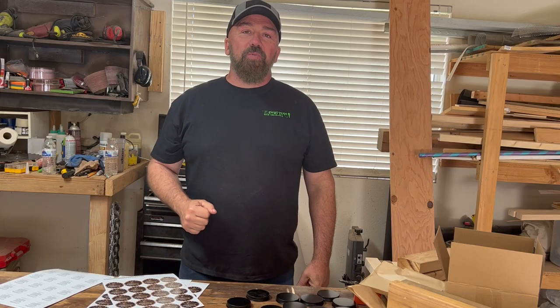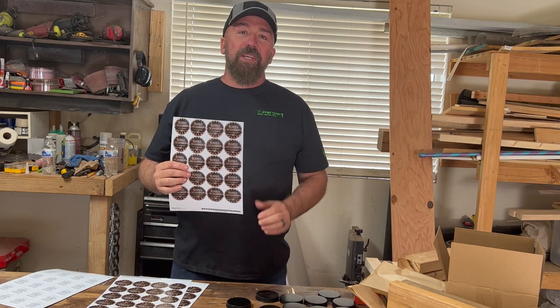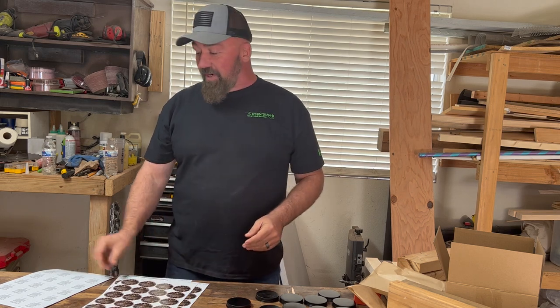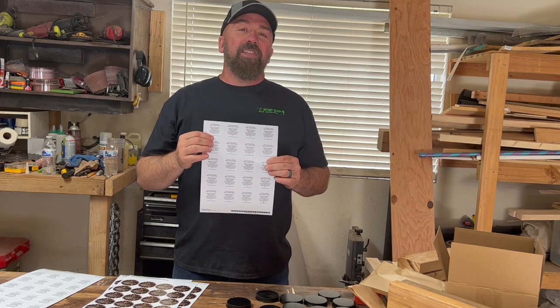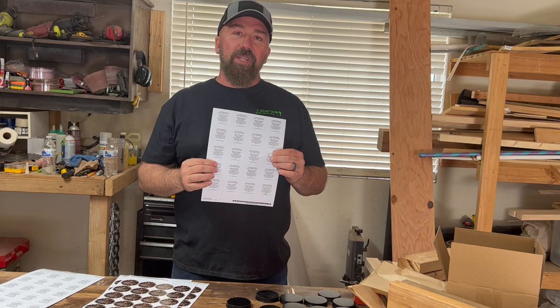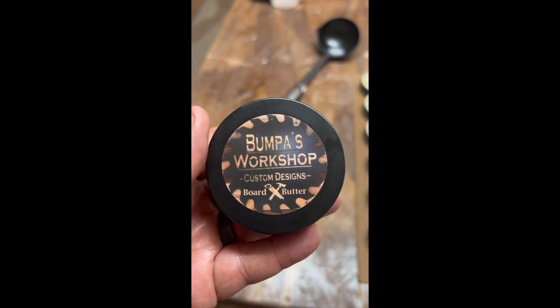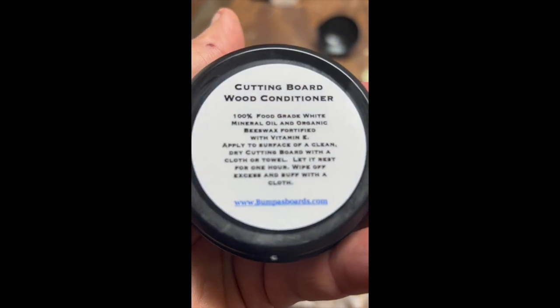While we're waiting for that beeswax to melt, I'm going to start putting some custom stickers on the lids of the cutting board conditioner. It's a nice touch if you're making them for friends, family, or a business, and you can get these printed anywhere — Amazon, Etsy, foreign print, there's a lot of different places. I also got a sticker for the bottom that contains the ingredients in case anybody has allergies, and it has instructions on what to do with it and when. I'll check back in once the beeswax is melted.